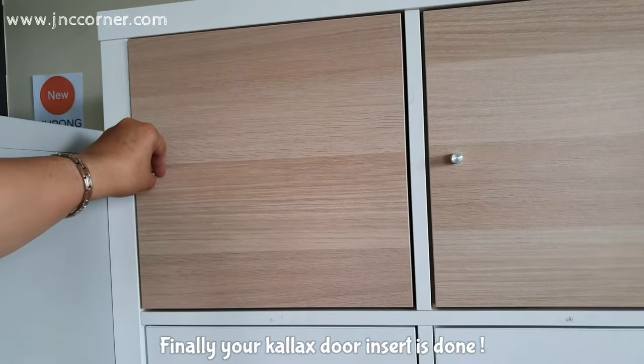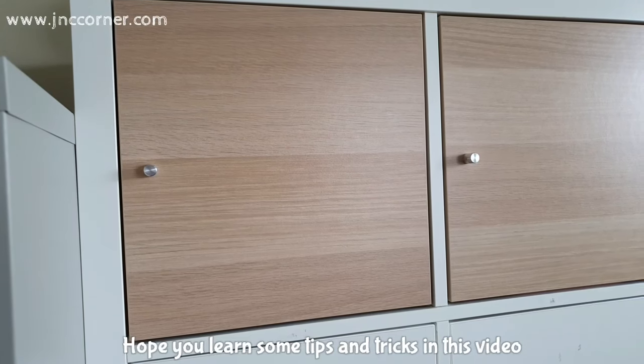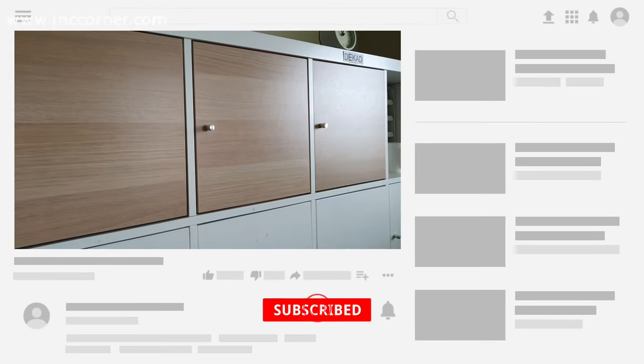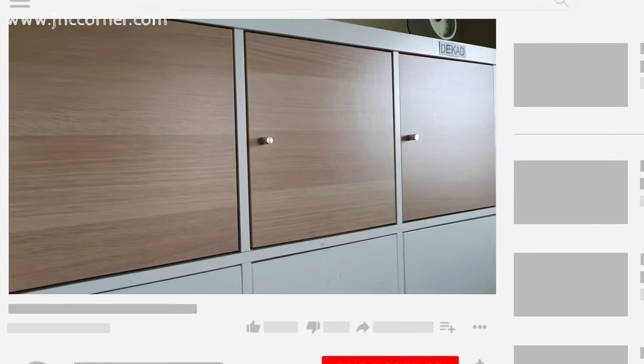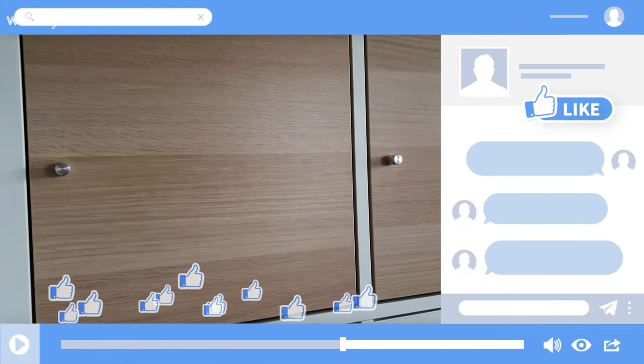Finally, your KALLAX door insert is done! I hope you learned some tips and tricks in this video. Thank you very much for watching, guys, and please don't forget to subscribe to our YouTube channel. Also, give us a thumbs up on our Facebook page.